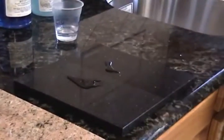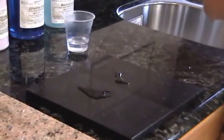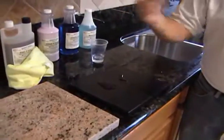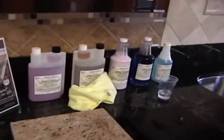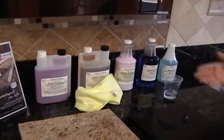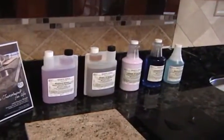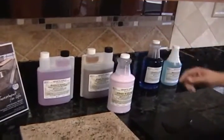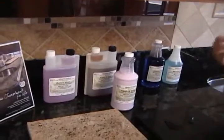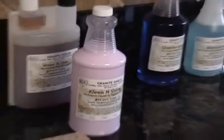This is what Granite Shield is. Granite Shield will make your granite maintenance-free, lifetime guaranteed, and you'll never have to seal it again. You can use whatever you want to clean it with — ammonia, vinegar — or we have our own aftercare chemicals. This is our Clean and Shine, which is designed to clean granite, glass, and stainless steel, and that will make cleaning up your house simple and easy.